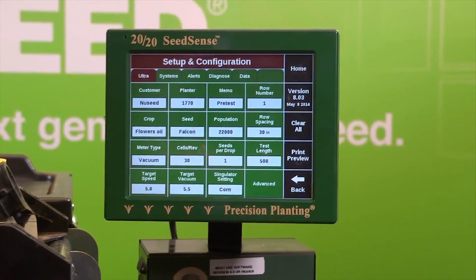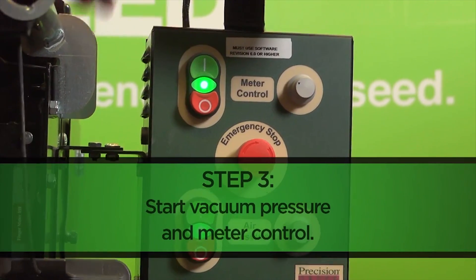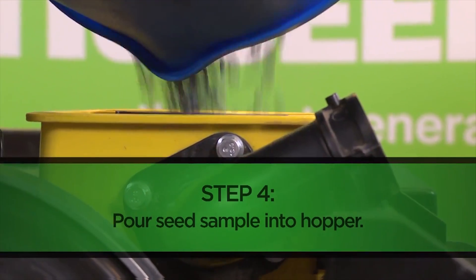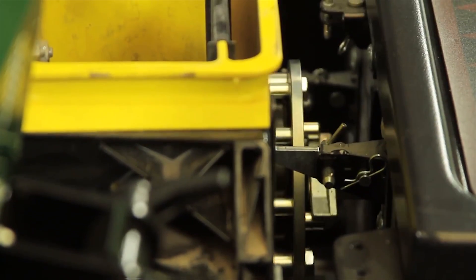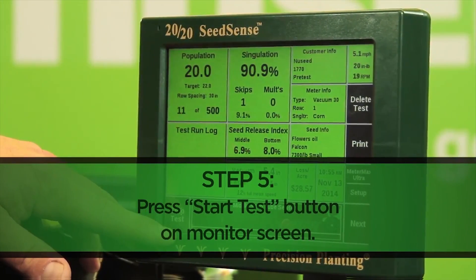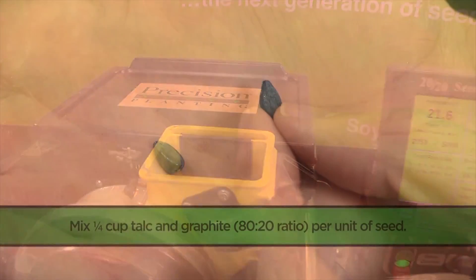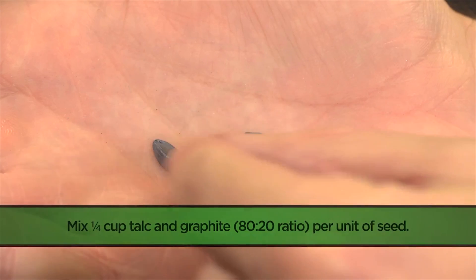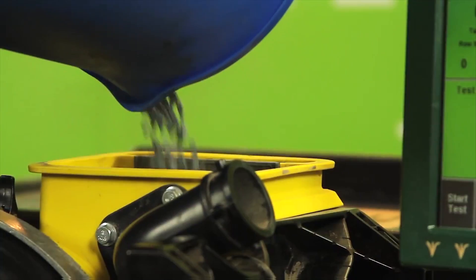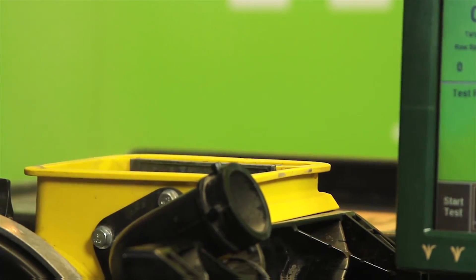Our pre-test numbers will help us determine which aspects need to be modified in order to achieve the best efficiency from your specific meter. Once we have entered all of our information into the 2020 Seed Sense Monitor, we will start our air pressure and meter control and begin pouring our size 4 oil sunflower seed into the hopper of our meter, allowing the disc to fully load. We then hit the start test button on our monitor screen. Previous testing with this particular setup revealed that adding a talc and graphite 80-20 mixture to our seed makes a big difference in singulation.